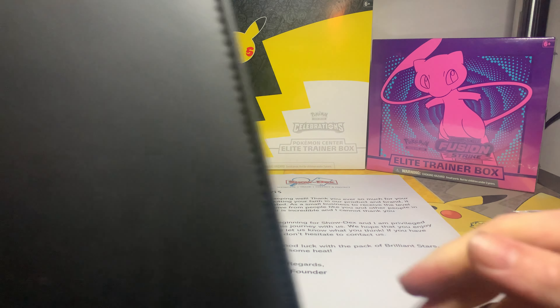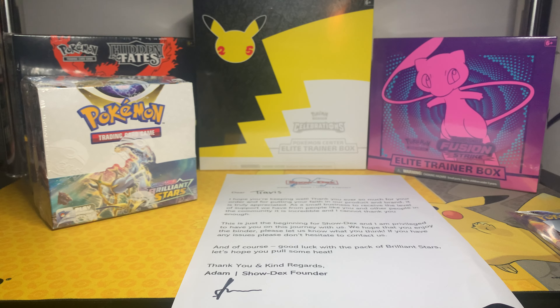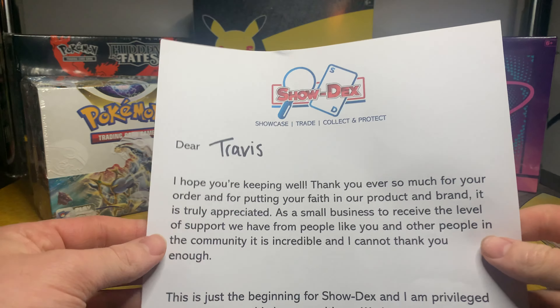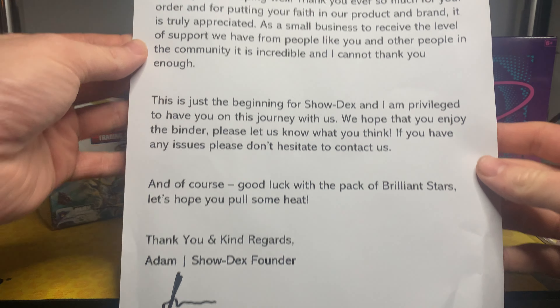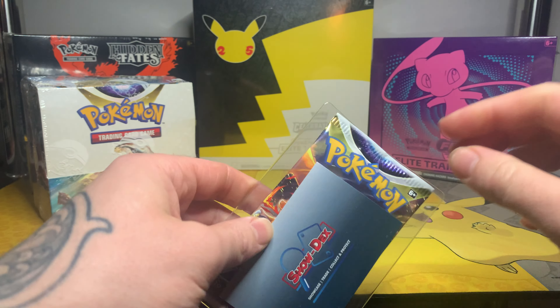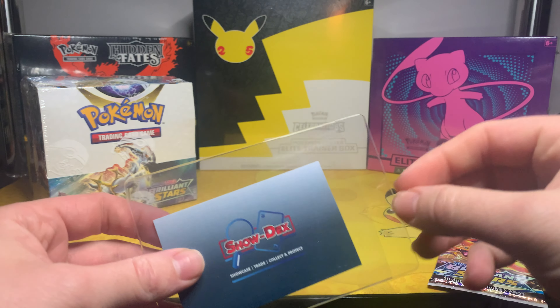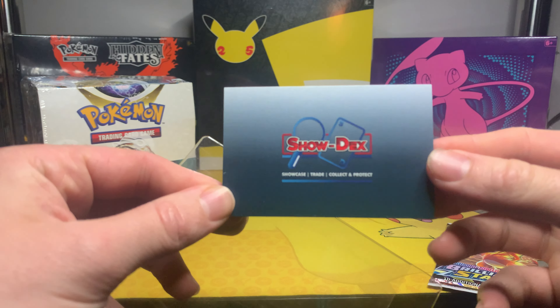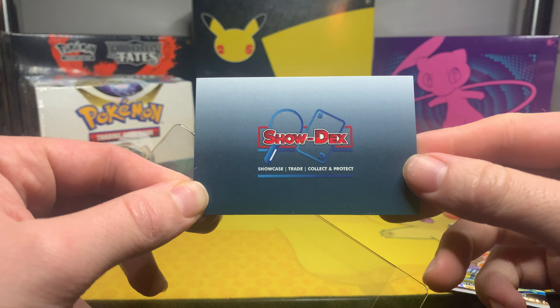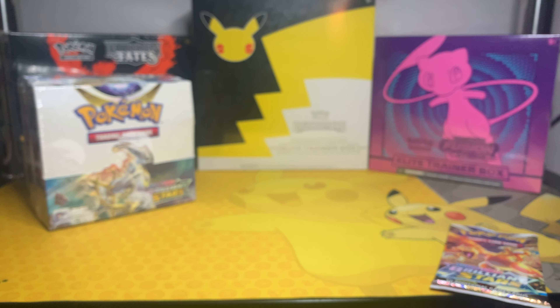I just wanted to show it off — it's from Showdex, as you can see. Really nice leather zipped binder, so if you are looking for something I would definitely recommend it. It came with a really nice letter as well. This isn't sponsored or anything, but I did really like it.